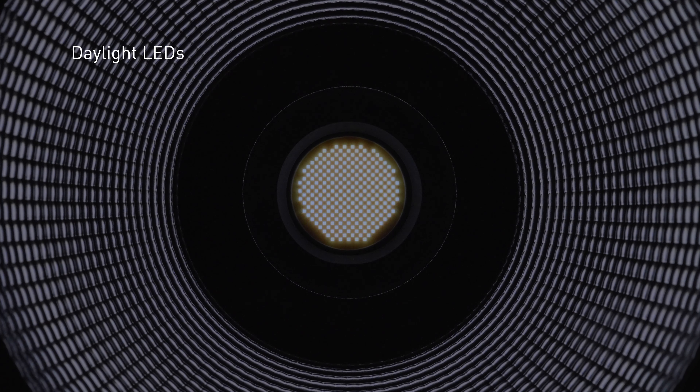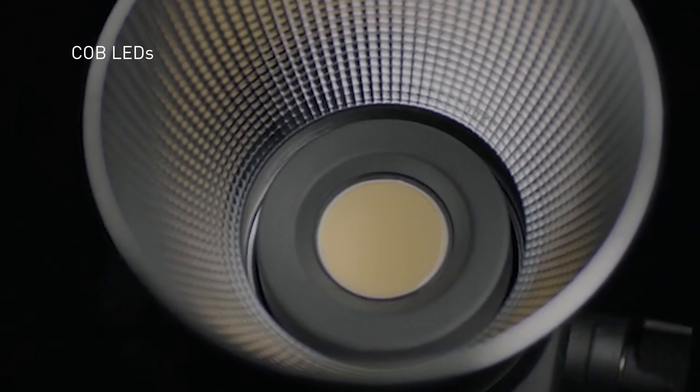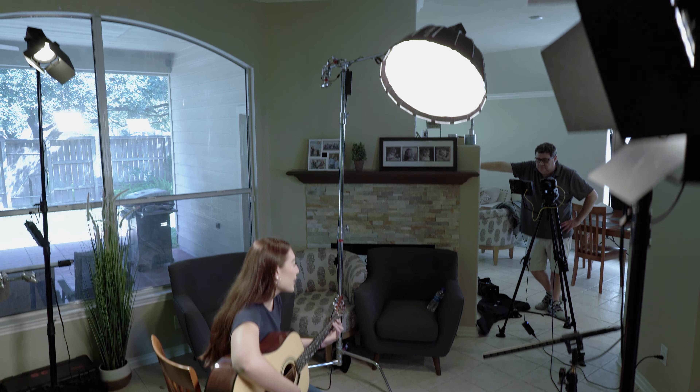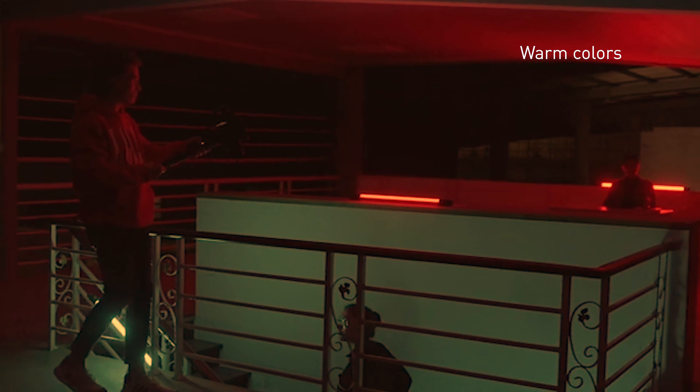Hi, I'm Barry Garcia with Nanlite, and today we're going to talk about color temperature — how we measure it, what it's good for, and how it will help you understand what color temperature is in a light. The lights we're going to talk about are the 300B and the 60B. You may already know all about LEDs and color temperature, but for folks that don't, this is going to help you understand how Nanlite picks and measures the different types of LEDs they have.